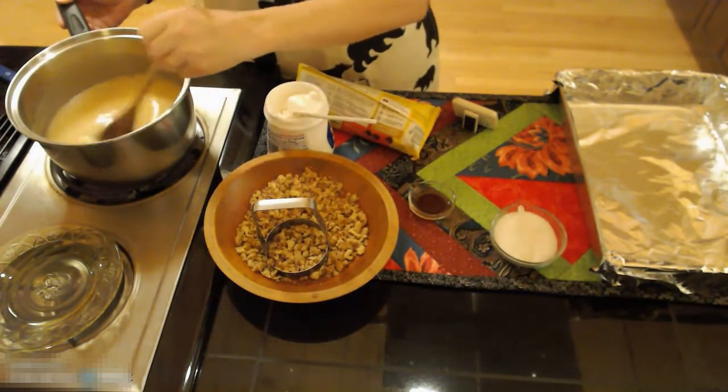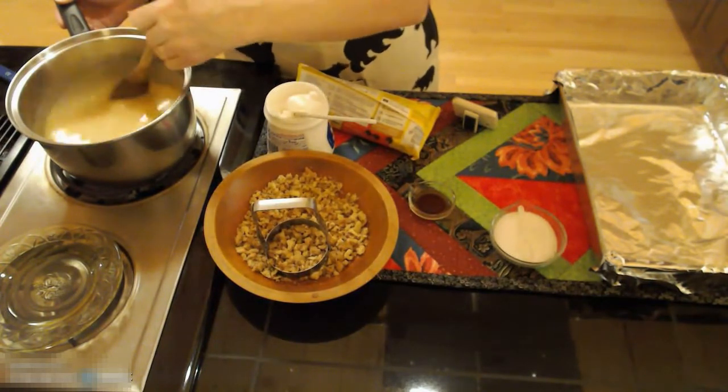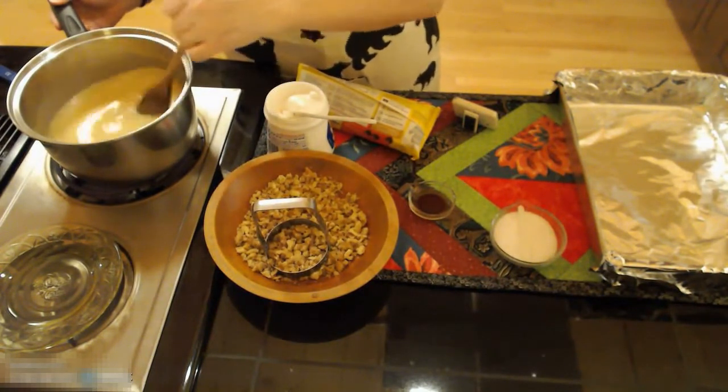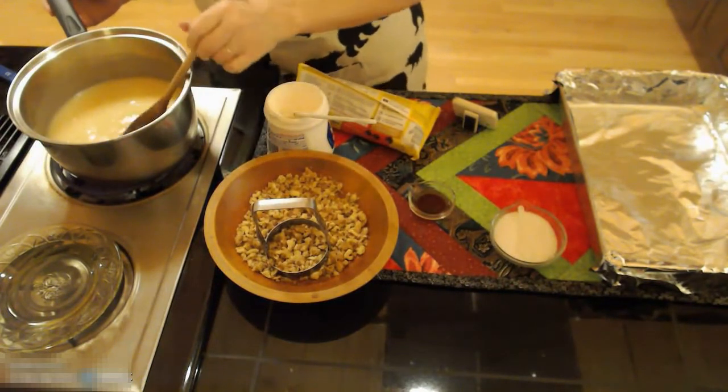Once it comes to a boil you are going to boil and stir this for four minutes. As you can see right now I'm starting to boil so I will set my timer for four minutes.